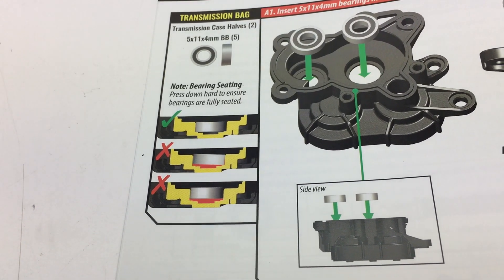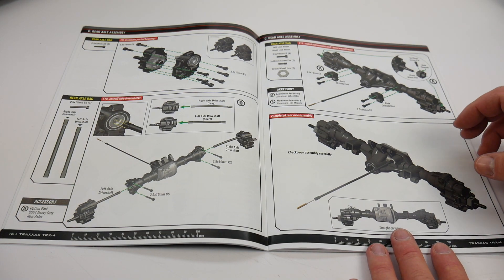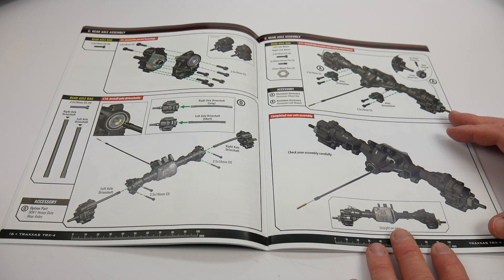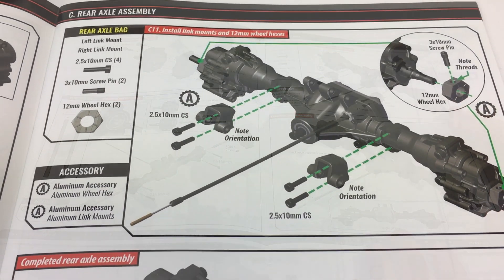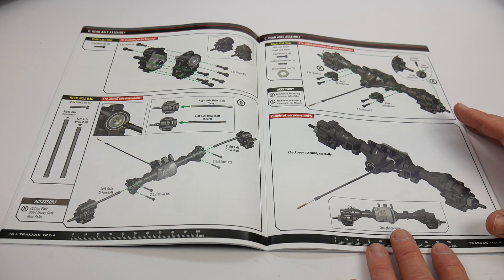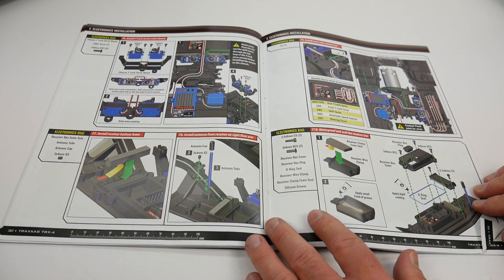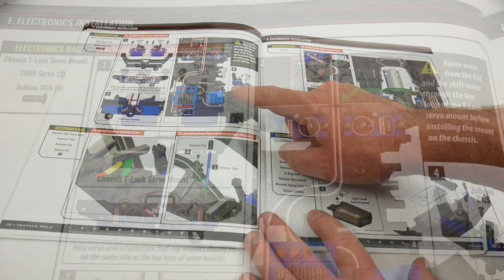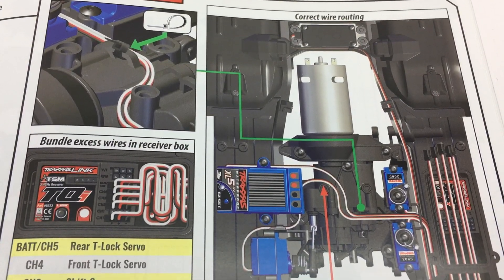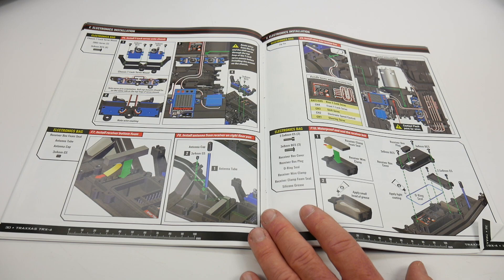Over on the side they give nice little illustrations of how to do things — you have a check mark and two X's showing how to seat the bearings into the transmission. Now typically when I do a build review I highlight things I found confusing or incorrect, but throughout this entire manual I did not use my highlighter once. It is very well illustrated, going over all the tough and tricky parts especially when dealing with some of the small servos throughout the build.